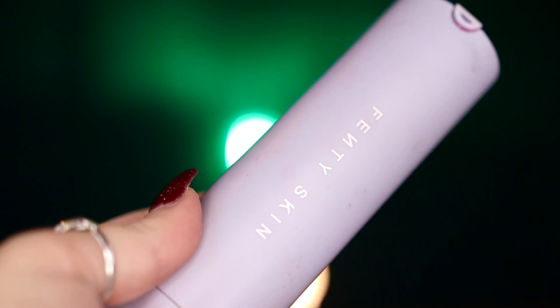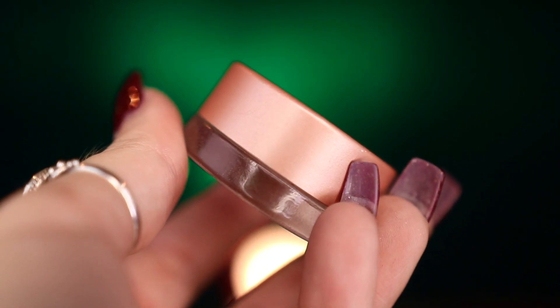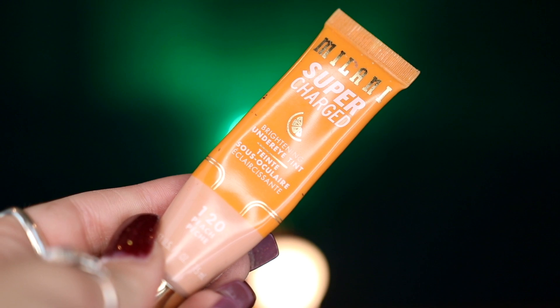To get started, I'm going to be popping in my blue contact lenses, before going into my Fenty Skin sunscreen and applying this all over my face to help moisturize it, then going into my Bucklebunny Beauty Sheer Perfection Primer. I'm then taking my Becca Cosmetics Under Eye Highlight and my Milani Supercharged Concealer in 120 Peach to brighten and alleviate some dark circles.